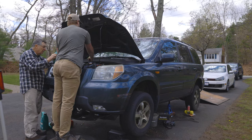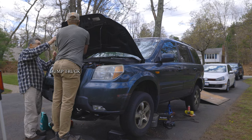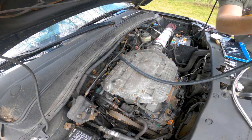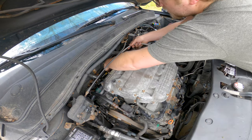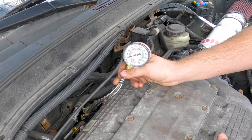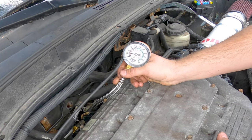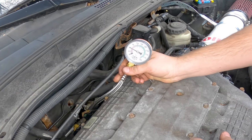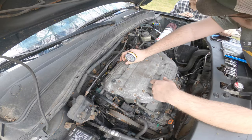This is kind of a long hose - I'm going to have to keep it up like this. Just a little. All right, that's good. I think it's the valves.